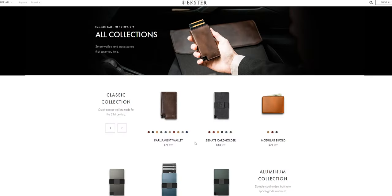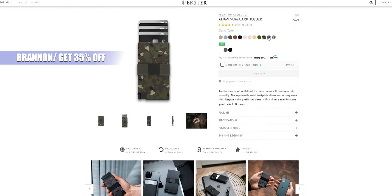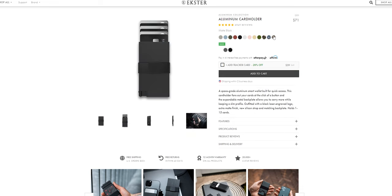I'm going to drop an affiliate link in the description below. Click on shopekster.com/brandon and once you browse their well put-together website, type in BRANNON — that's B-R-A-N-N-O-N, no D involved — and get yourself 35% off the original price.